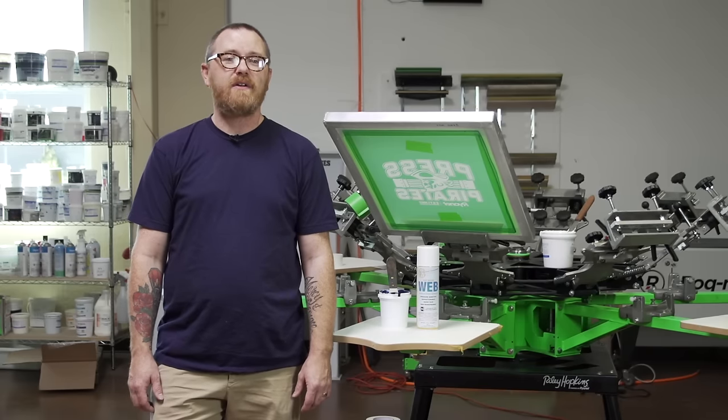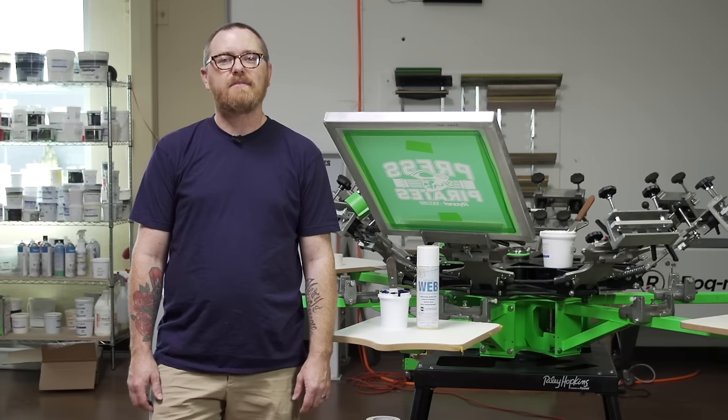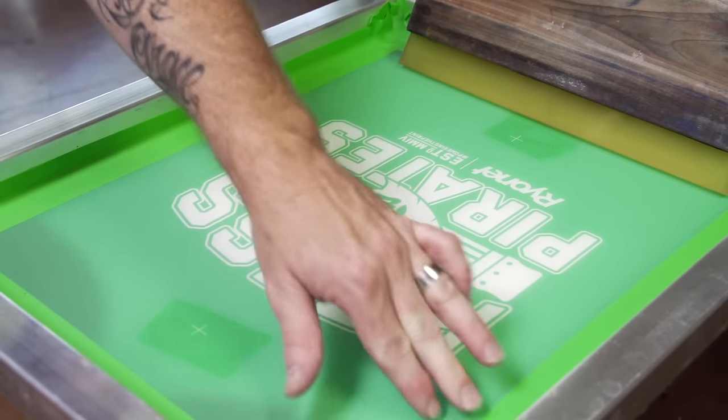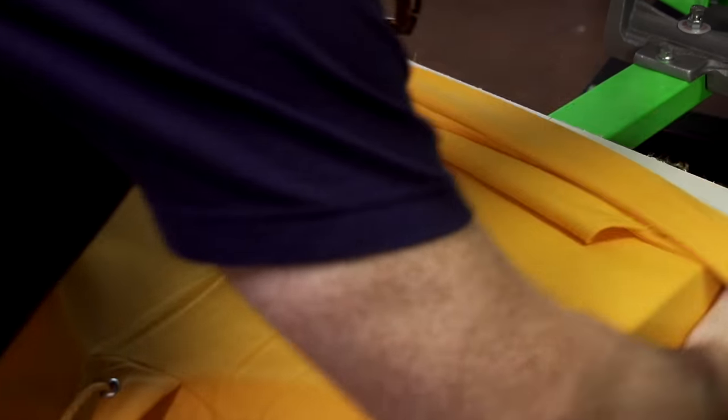Let's tackle our first issue, which is that a sweatshirt is thicker than a tee. To compensate for this, we need to adjust our off-contact. If you typically have 3/16ths of an inch of off-contact for a t-shirt, then you would want to almost double that to roughly a quarter of an inch to 5/16ths of an inch.